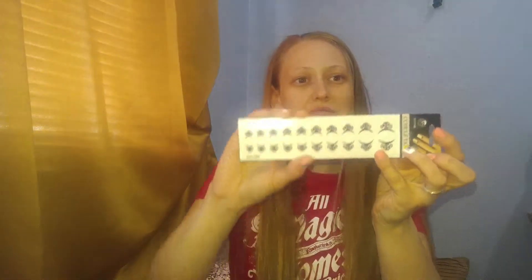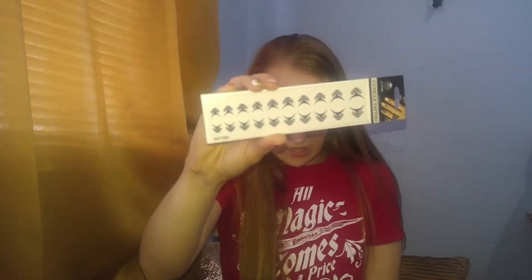Next we have cuticle tattoos. I've never tried these but I'm very interested in testing these out. And I got three of those in three different designs.